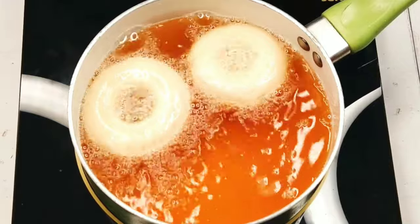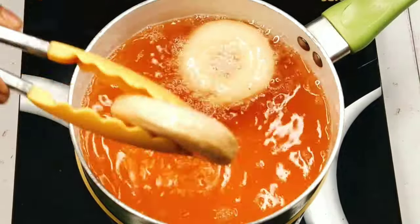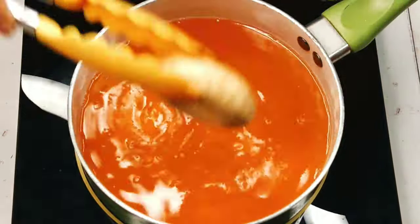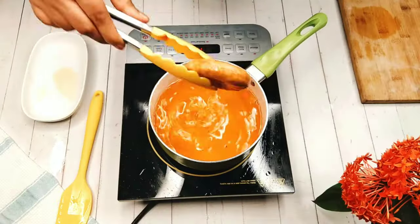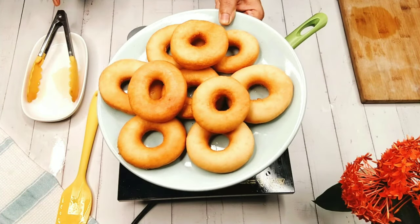Keep turning them so that they are fried equally from both sides. When they turn a bit darker in color, they are ready to be taken out. Since this is deep frying, you have to see that the oil is at least three to four inches above the floor of the pan. Doughnut frying is done.